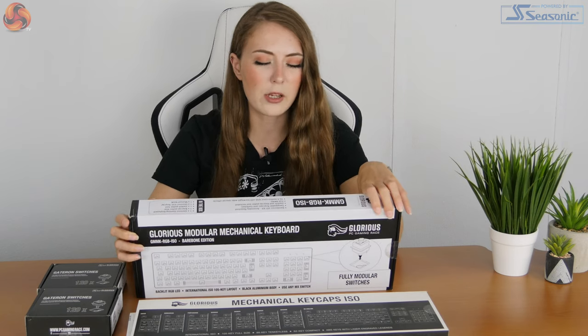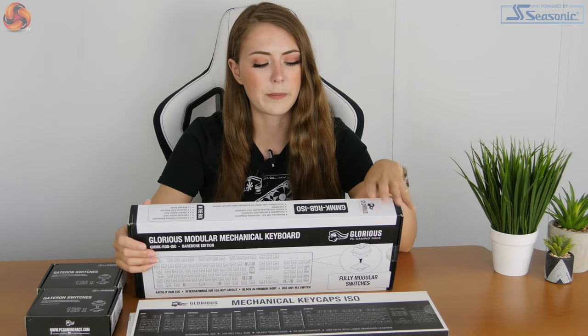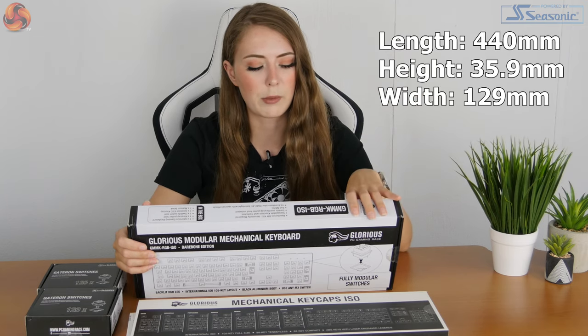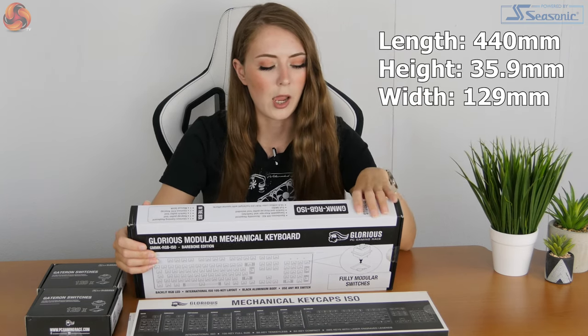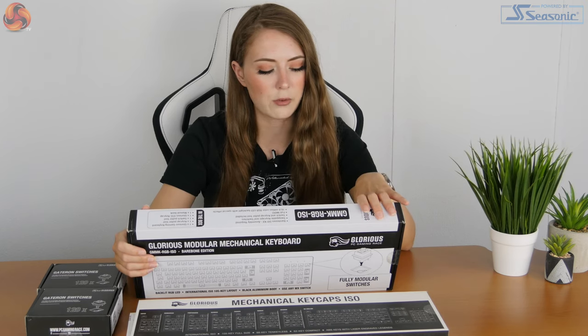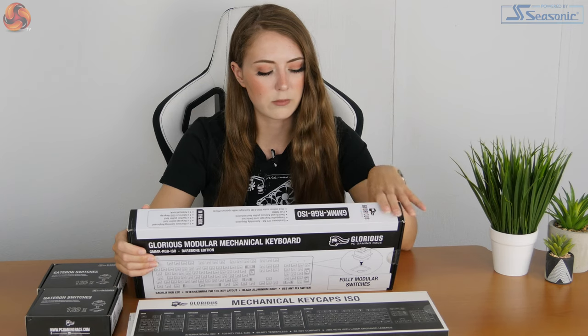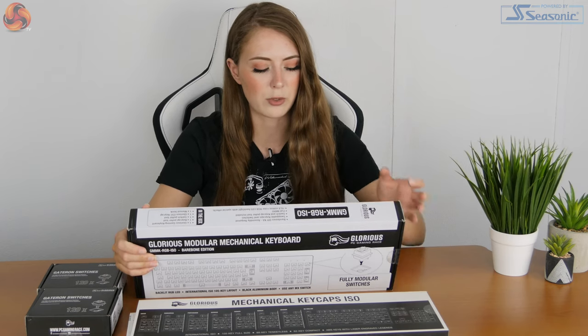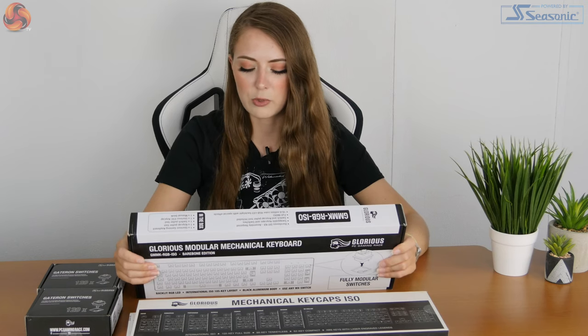I think I did see online that it should also work with Linux and Mac OS, but yeah, it doesn't say that on the box. And then the dimensions — I'll put them up on screen as it's quite wordy. It says what switches work: Cherry, Gateron, and Kale — plate mounted switch requirements — and also LED compatible switches which are optional. So it seems you can pretty much put any switch in it.